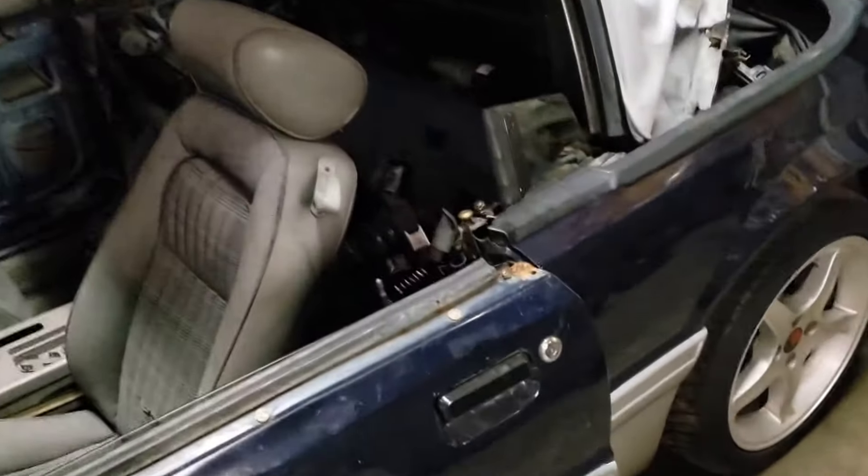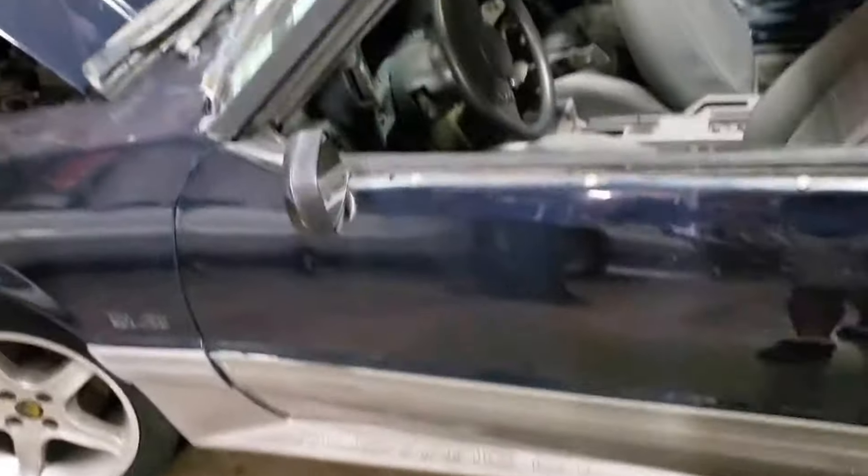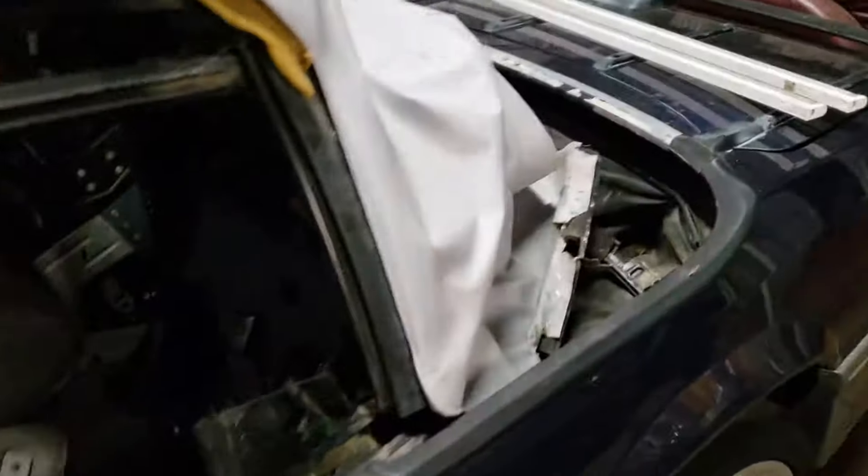The old cowboy convertible just got our rear windows rebuilt. I can't wait for this car to be done.